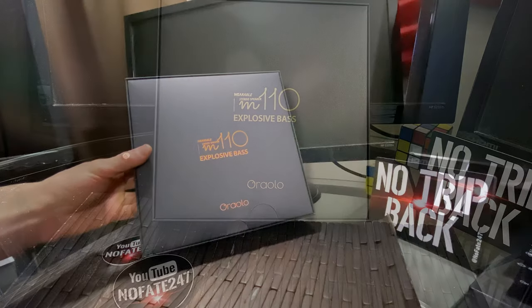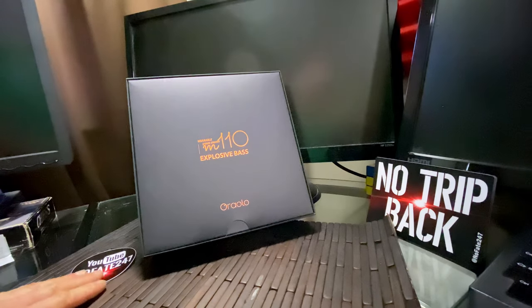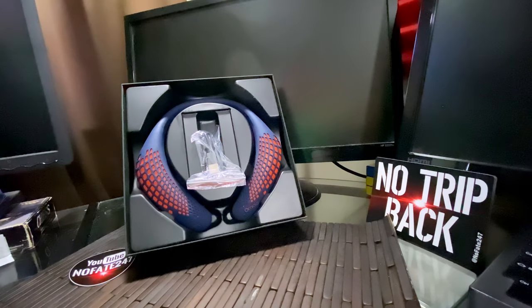We're going to quickly go over all of the finer intricate details, my personal experience, and then finally we're going to talk about who these are right for. First and foremost, these neckband speakers are waterproof, they use Bluetooth 5.0, they have a built-in microphone, and they provide 3D stereo sound.